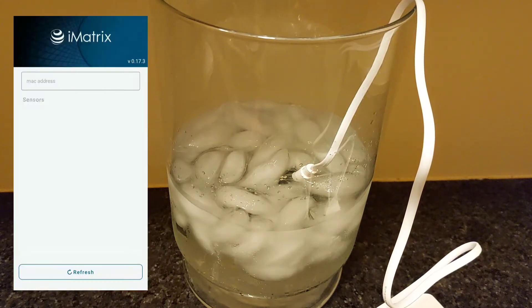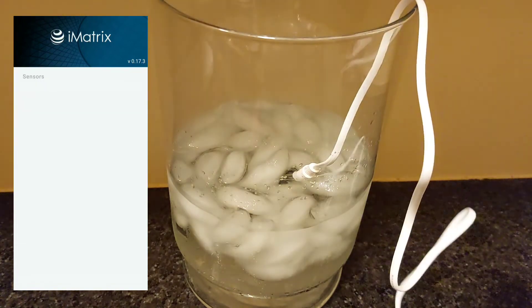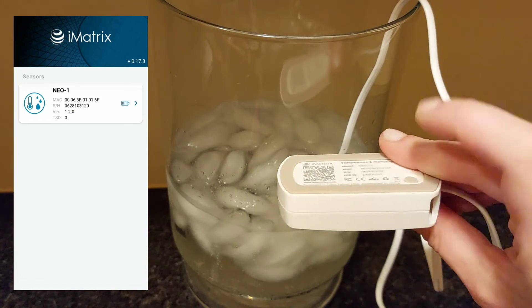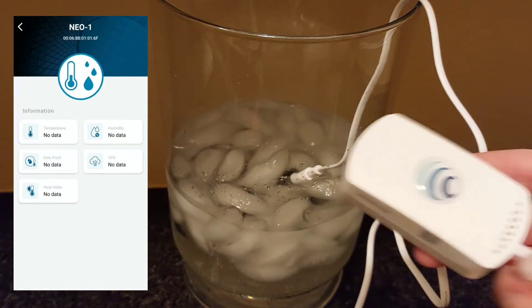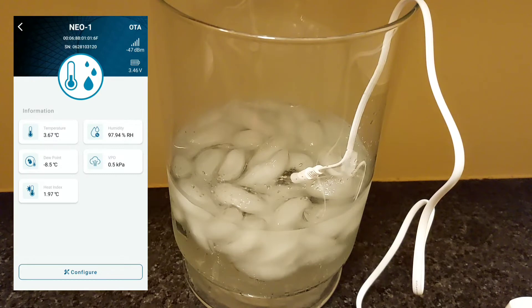Make sure you have your iMatrix app open and look for your sensor on there. If your sensor is not showing up, press the little button on the back of it. You'll see a blue light flash. Go ahead and set that down, refresh your app, and your sensor should be showing up. Click on it so that you can see the updated readings.